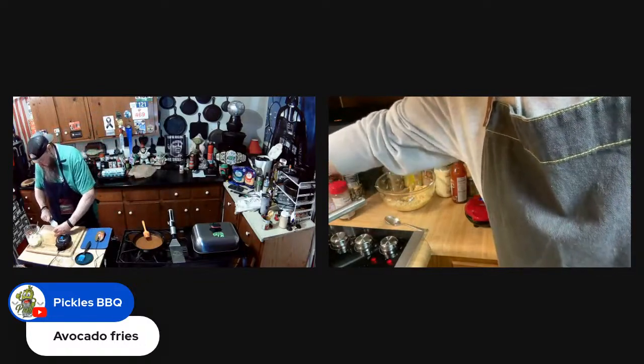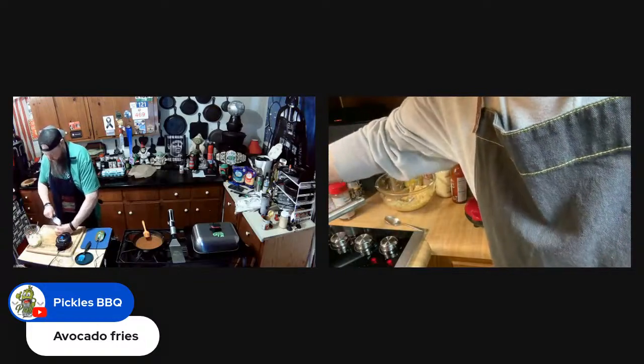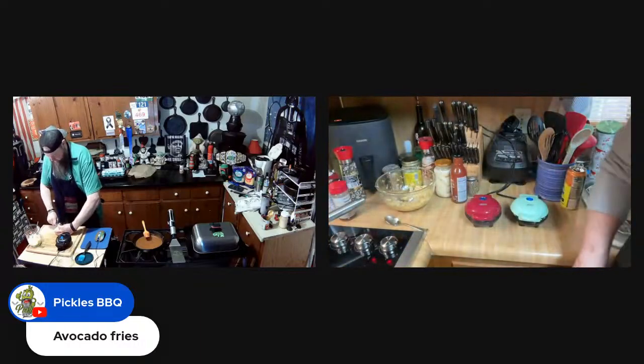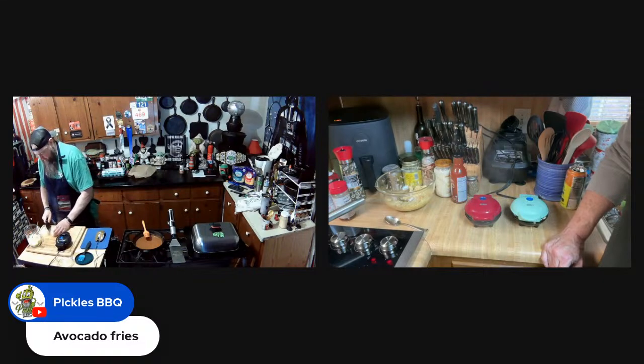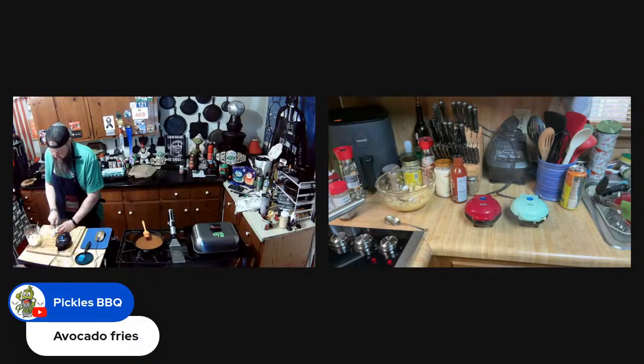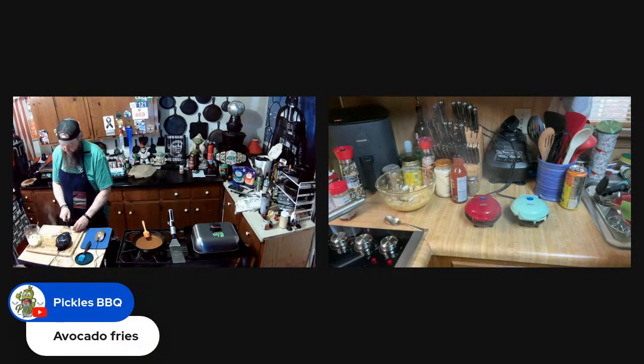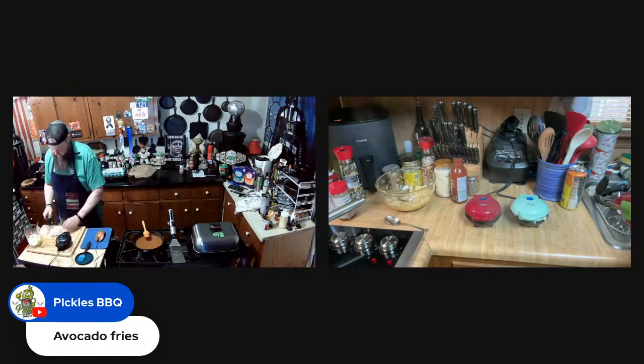That chili is looking real good. I've got half an onion chopped up for the garnish. Being from Ohio, we're Bengals fans, which means Skyline Chili and Gold Star Chili. I got hooked the first time they put chili and cheese on my Skyline — game changer for me.